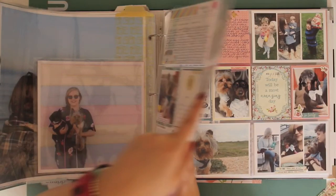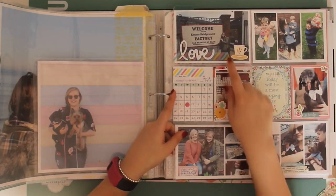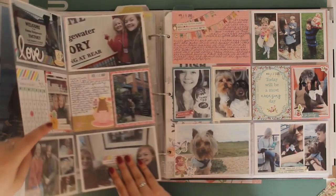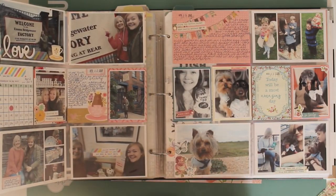I went to the Emma Bridgewater factory with my mum. I've got a picture with the factory, the date, and some selfies. We had a really lovely time.